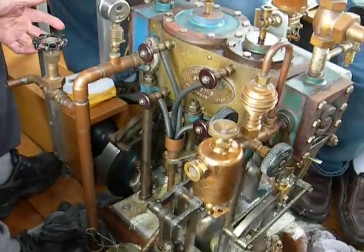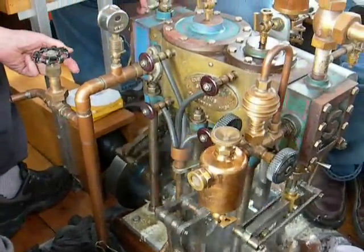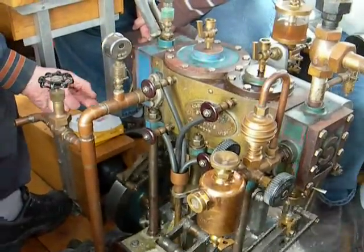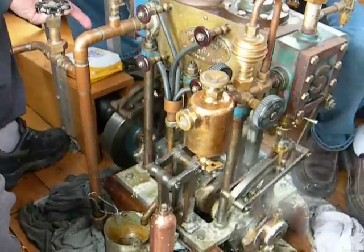See that link? That's called the Stevenson link. It either engages one side to the other. The neutral looks kind of in the middle, and the valve still moves into the neutral.